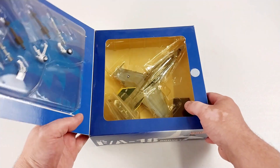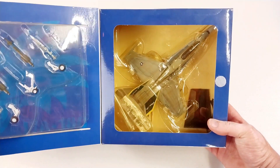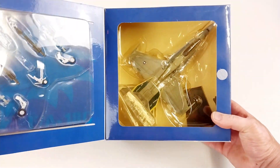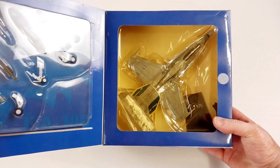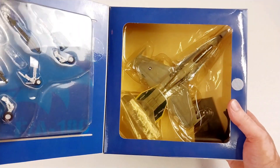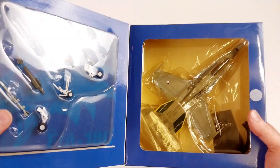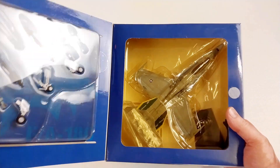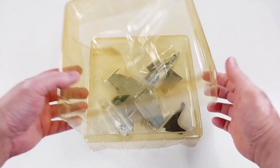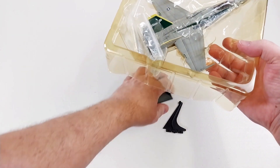I paid $80 for this — bought it secondhand — but it does look undisplayed and pretty good. It comes in a standardized box, though I'm not sure if the yellow color is original or has faded over time from the previous owner. It has a little blister pack containing the ordnance and landing gear. Let's get this open — here we have Chippy out of the box.